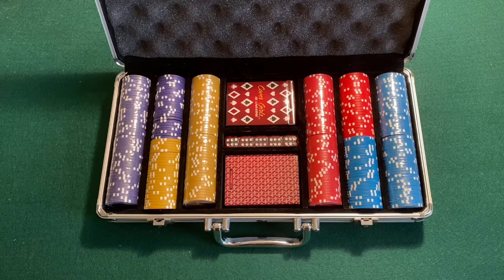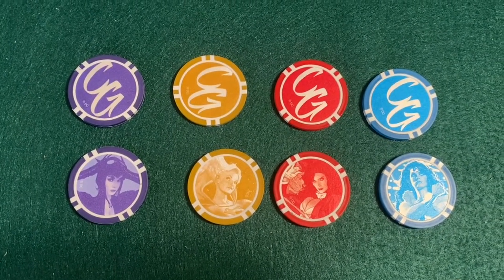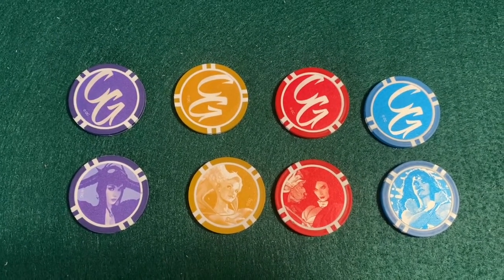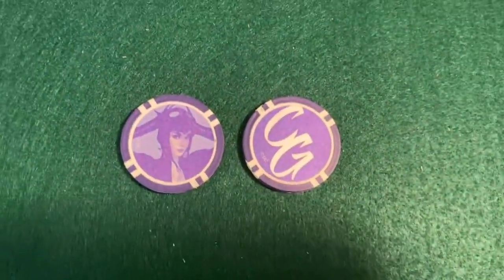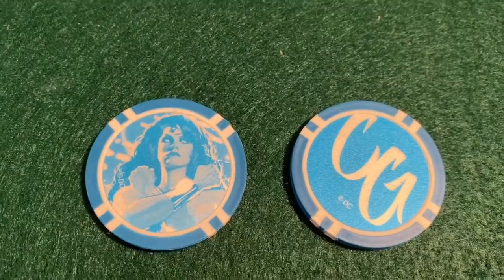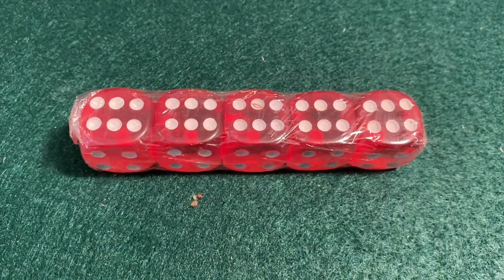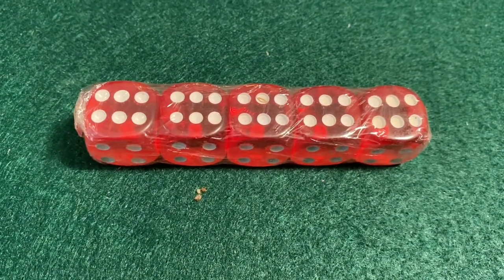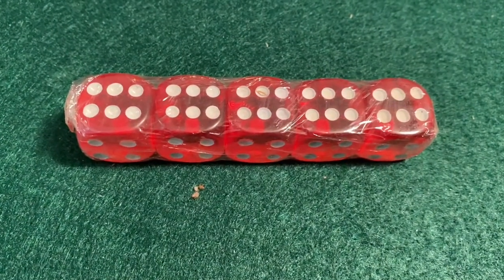Pretty much any poker game you want to play will encompass these. Let's get a closer look at the chips. As you can see there are four different denominations — purple, gold, red, and blue — signifying Catwoman, Supergirl, Zatanna, and Wonder Woman. There are no denominations attached to these, so it's really up to you who you want to assign as what. Not much to say about the dice — it's a set of six. Let's move on to the meat and potatoes: the actual decks.